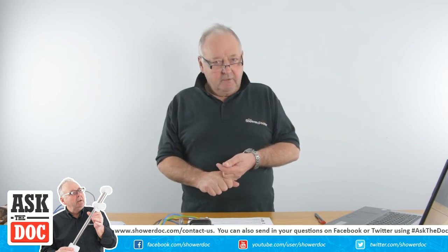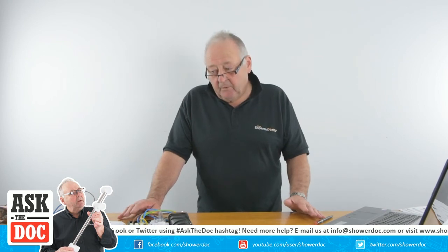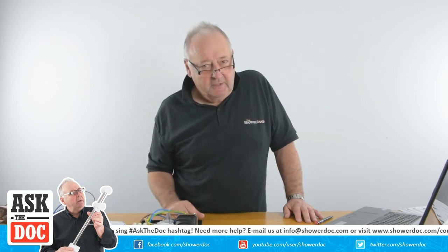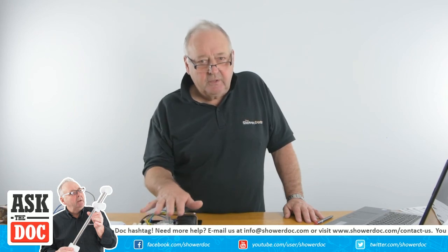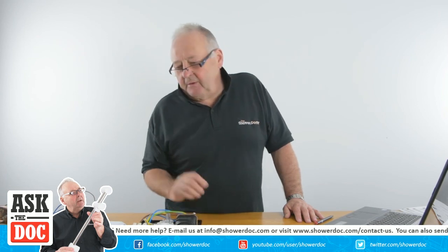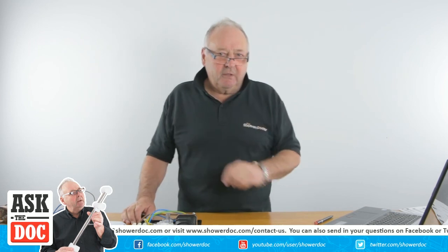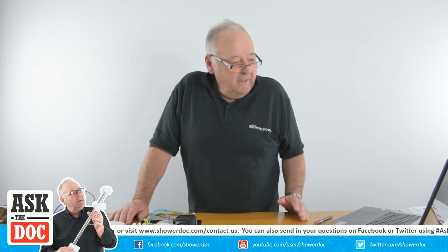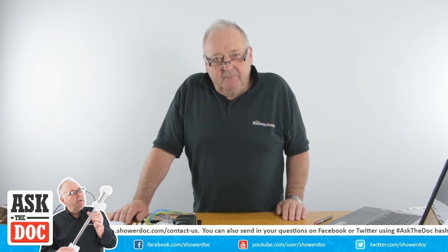Thank you for these questions — I hope you found this valuable. Please subscribe to our channel; we're on Facebook and Twitter and have many more detailed instructional videos. We now need to think about our next live stream — if you're watching and have suggestions for what you'd like to see, especially anything to do with showers, hopefully we can help. Thank you very much for watching and check us out in our next live stream.